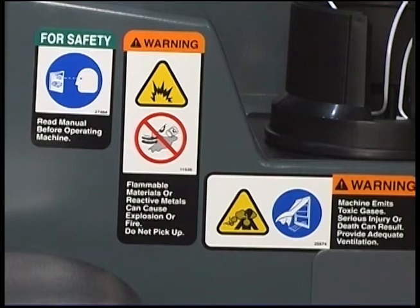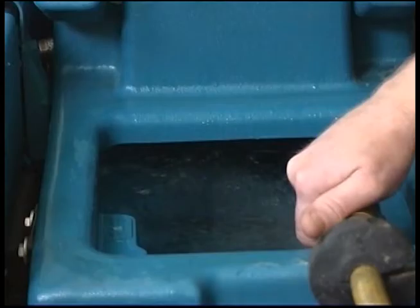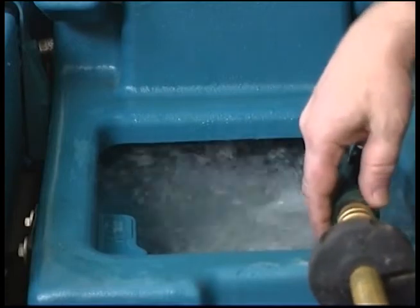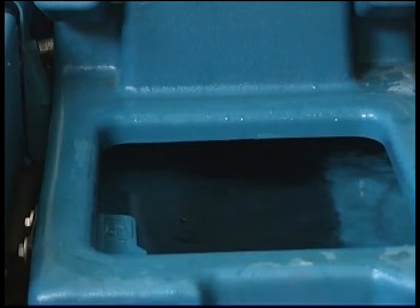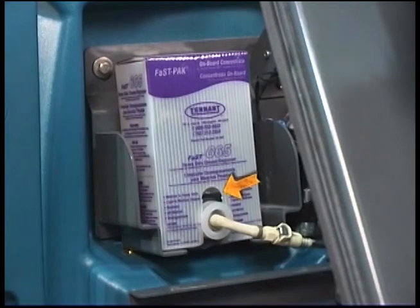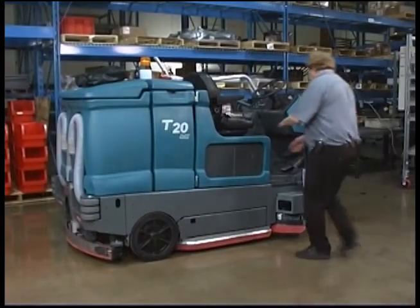To prepare to operate your machine in the optional FAST mode, fill the solution tank with only clean, cool water at a temperature of less than 21 degrees Celsius or 70 degrees Fahrenheit. Do not use hot water or add any conventional floor cleaning detergents, or FAST system failure may result. Next, confirm the FAST pack detergent concentrate package on the machine contains sufficient cleaning agent.